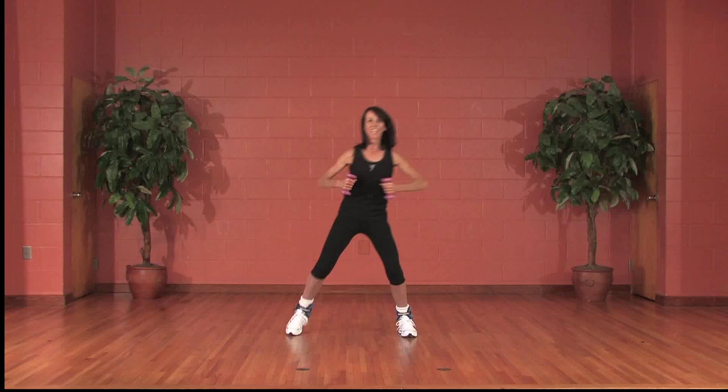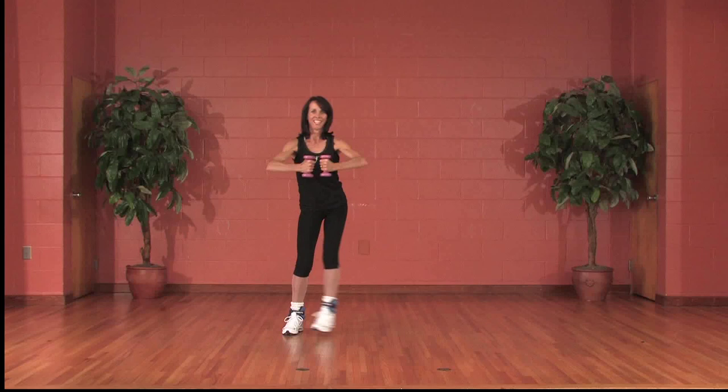Chest press. Pull with inner thigh. Press small, elbows out. Hands back, resist.